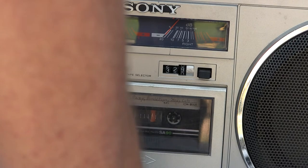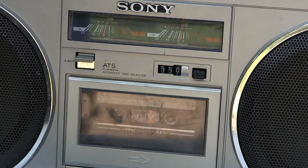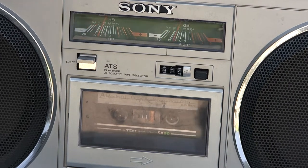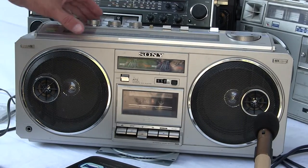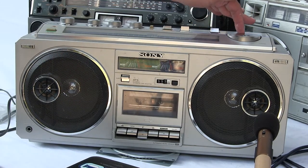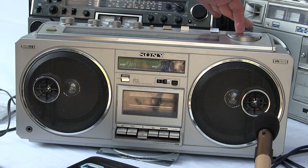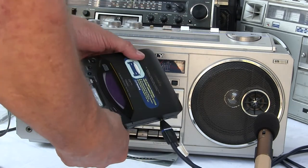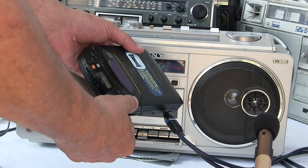So here we go. Let me play my tape so you can recognize this. And of course here's the CD player that I spoke of moments ago. Pause... play. This thing's finicky.